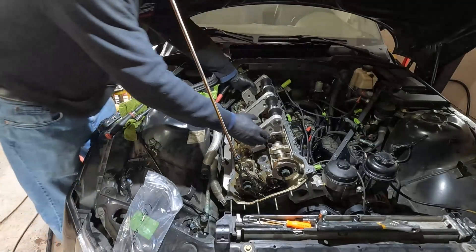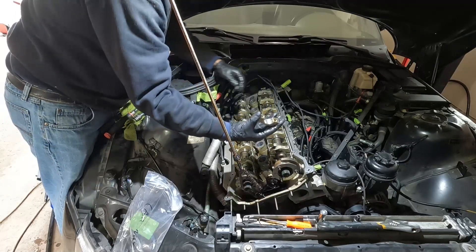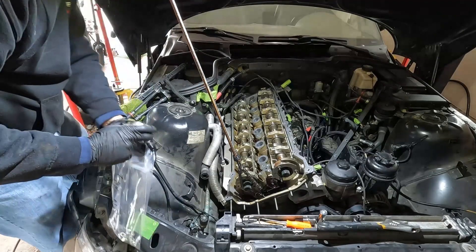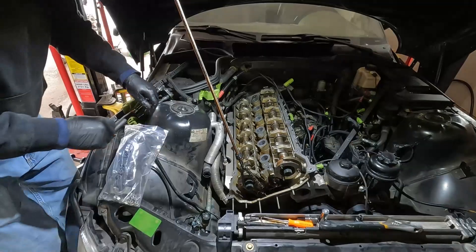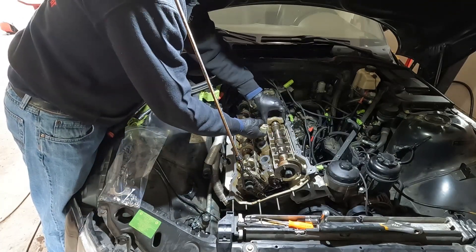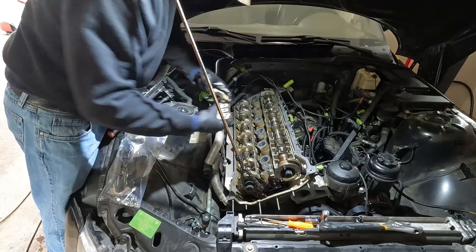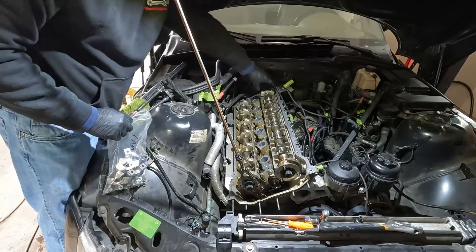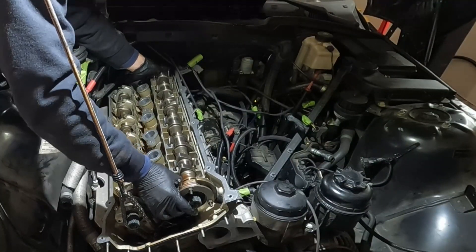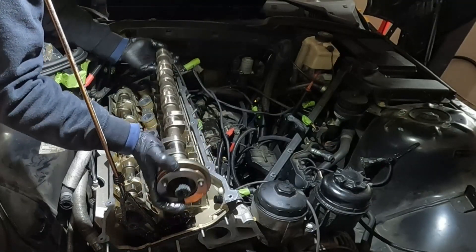Now I can take all my bearing caps off. It's always good to take a look at them and make sure there isn't any unusual scoring on the cap or on the cam. And here's my camshaft — I'll put that in a safe spot.